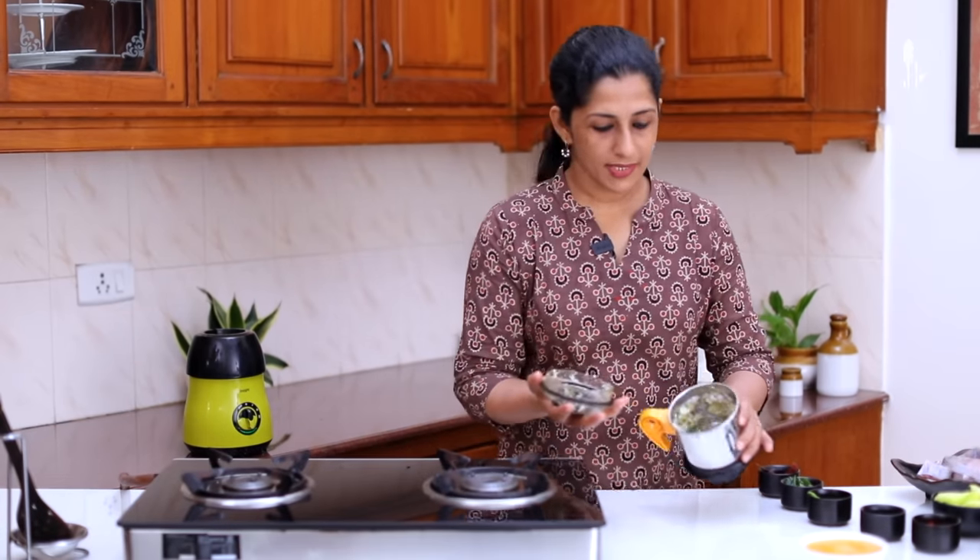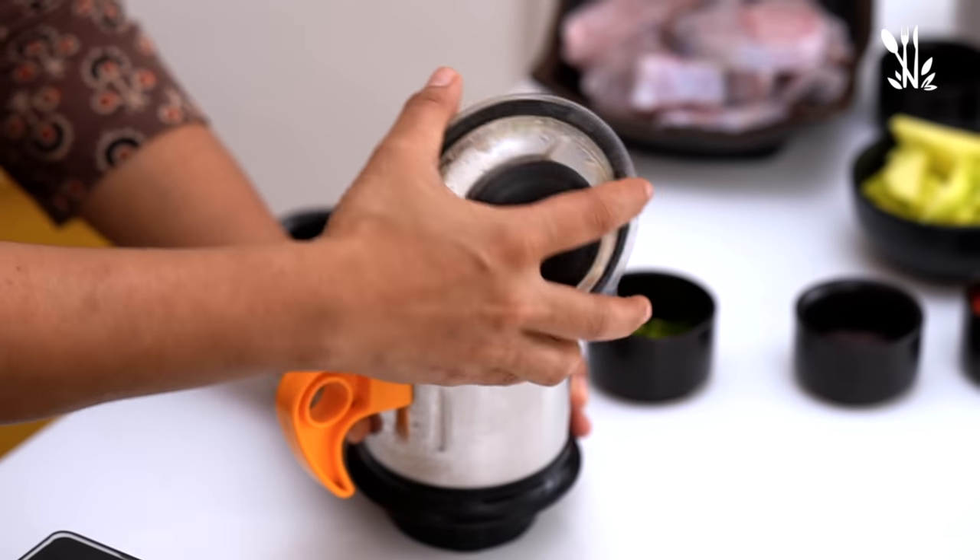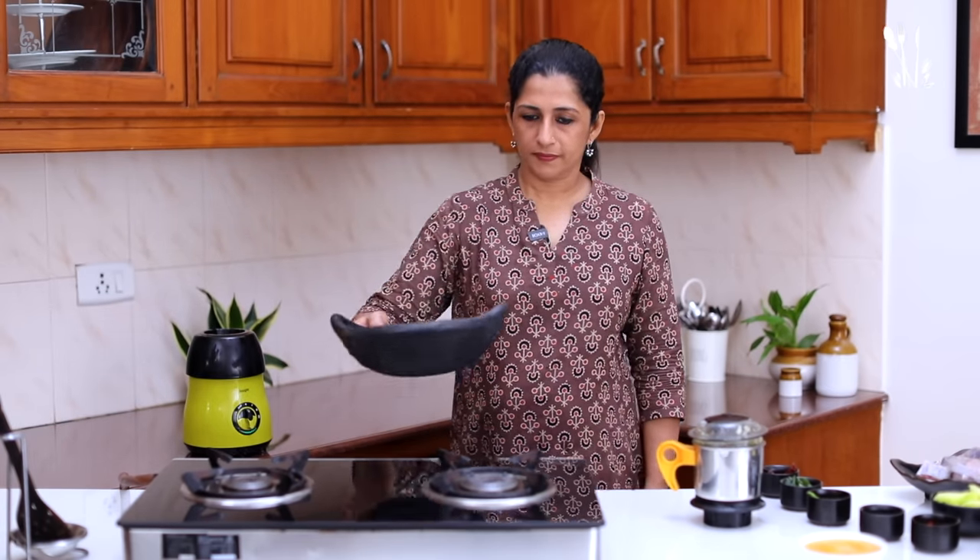I am going to cut it. I am going to cut the rice in the pan. Do not cut the rice out. Cook for 1-2-3 minutes in the pan.